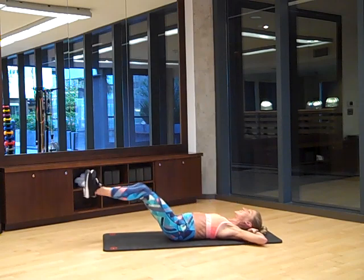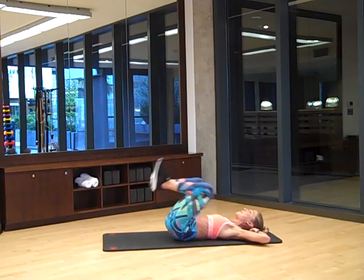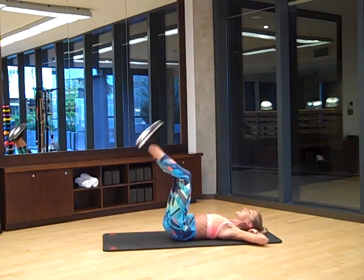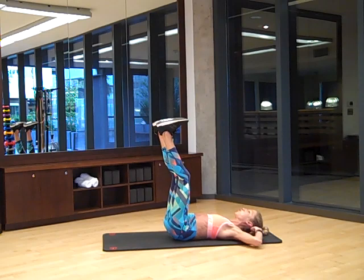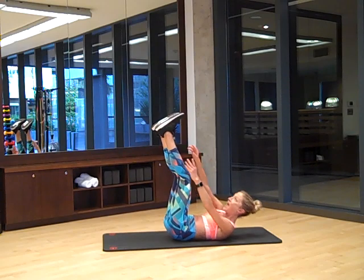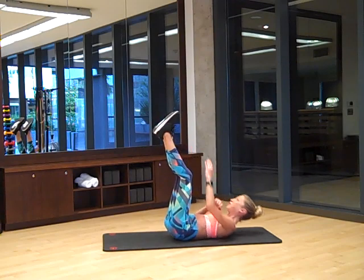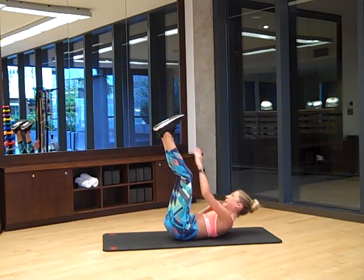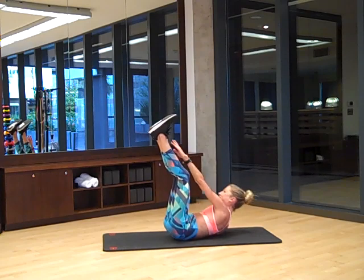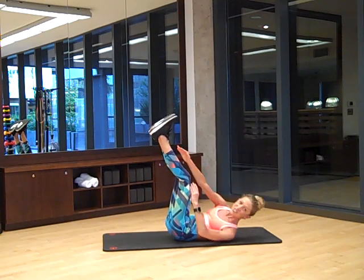Bring it up and kick, bring it up and kick. How about four? And reach. Three, almost there. Last two — I love this exercise. And release. Legs up straight, nice and strong. You're going to bring your arms up towards your toes, lift your shoulders up. Take your opposite hand and reach towards your opposite foot, shoulders off the floor, and breathe. How much longer? How much stronger? We're almost done. Just four, and three, good job, last two, last one.